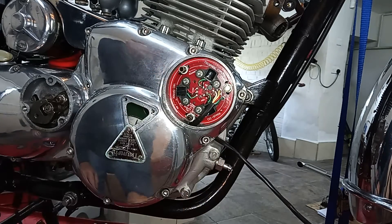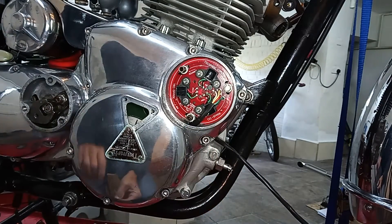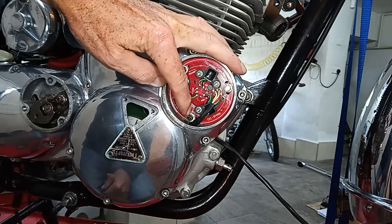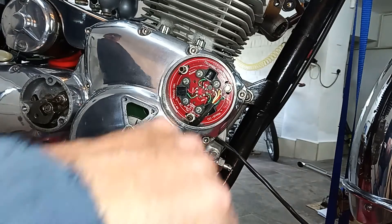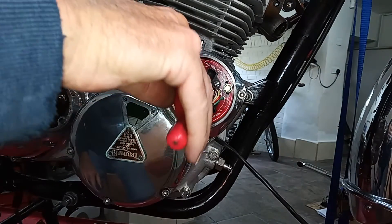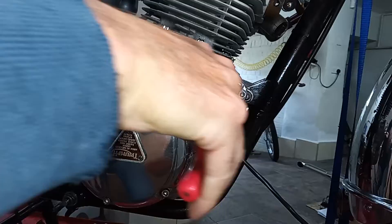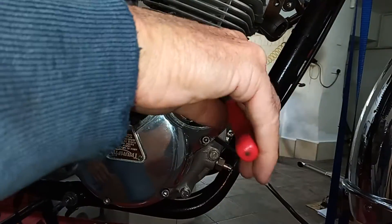They do recommend that you have some packing — rubber or something — in between the pillar bolt and the wiring, just to stop chafing. Triumph in their wisdom decided to put the pillar bolt right next to where the wiring goes through the casing, so it's a problem with points as well as this. I'm just going to tighten these up loosely.